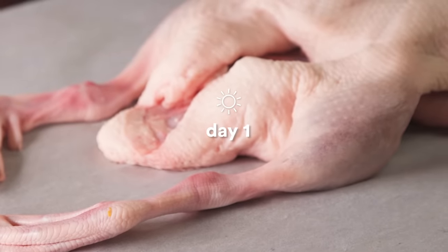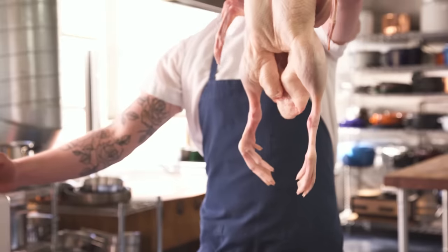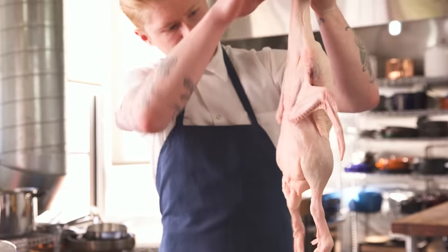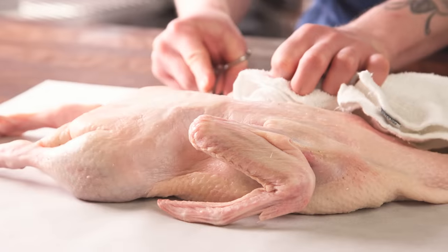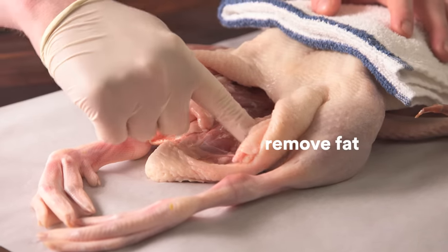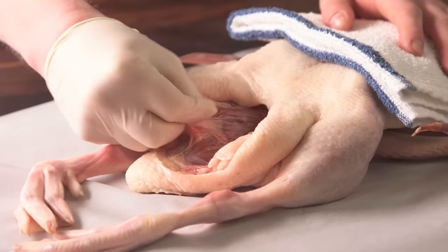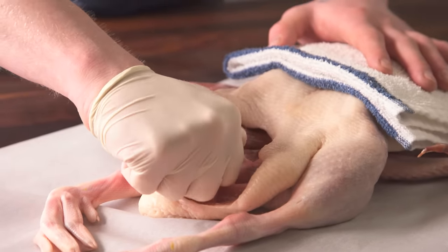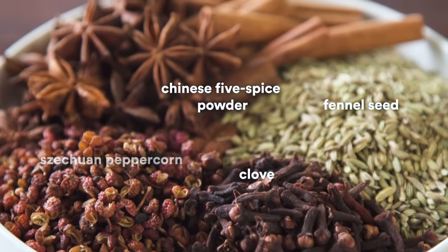All set, let's clean up the duck. We're just looking for patches of feathers that were not removed. Now we're gonna remove the excess fat — very easy to do, you remove it by hand and you don't need a knife. Okay, duck's clean.